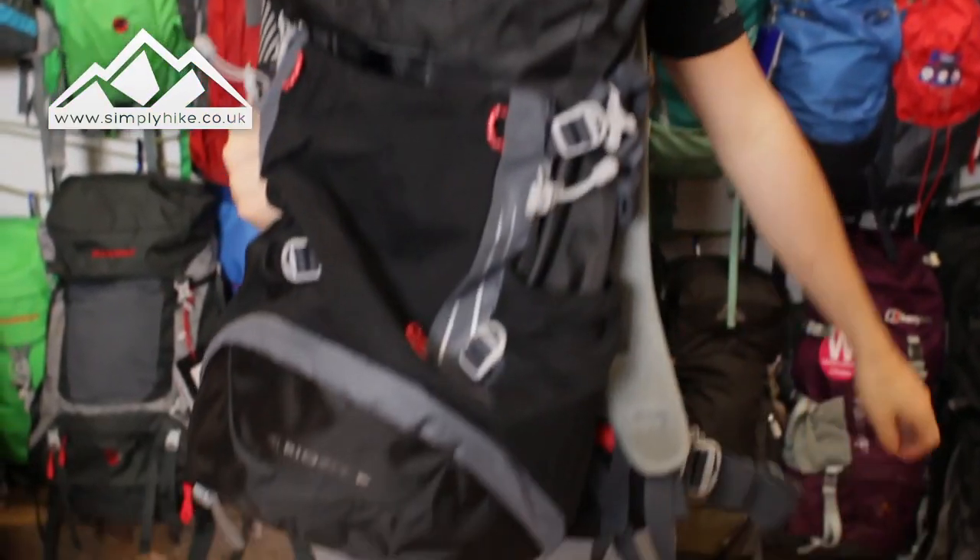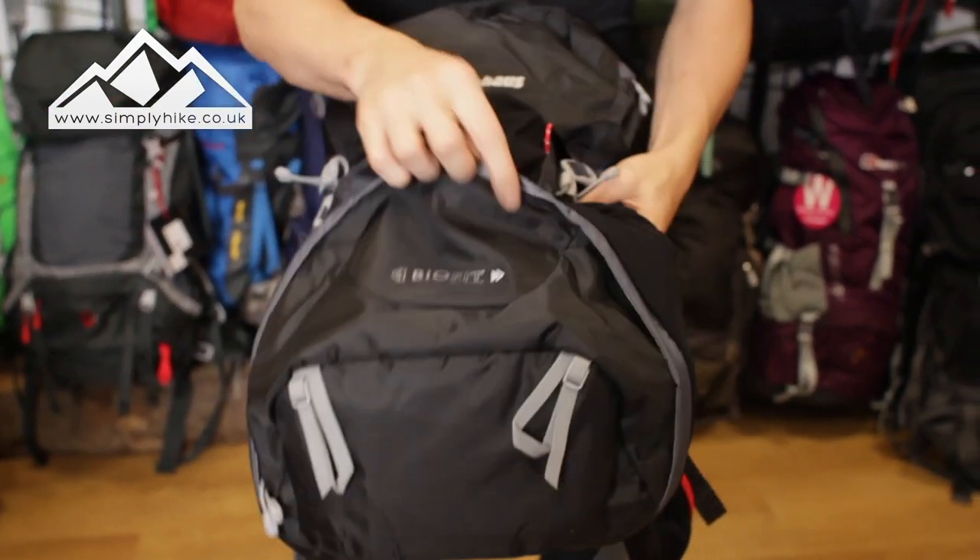Hey guys, and welcome to Simply Hike. Today we're going to be taking a look at the Berghaus Explorer 40 rucksack, so let's take a closer look now, shall we?